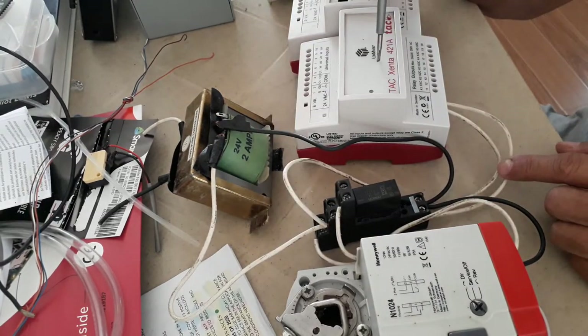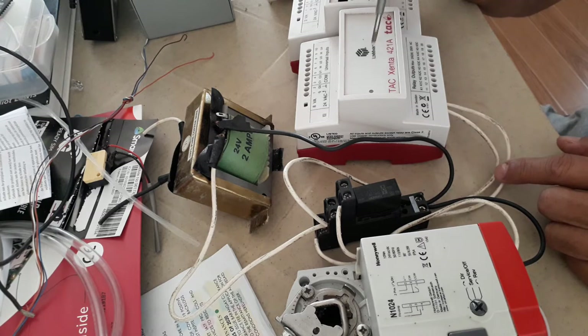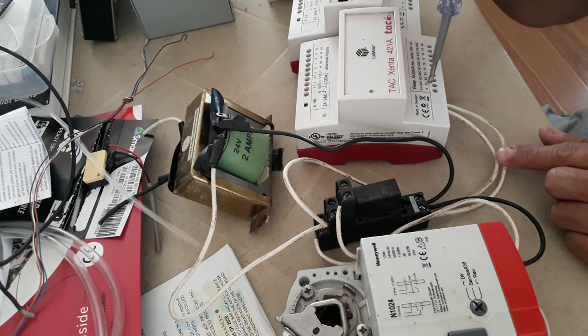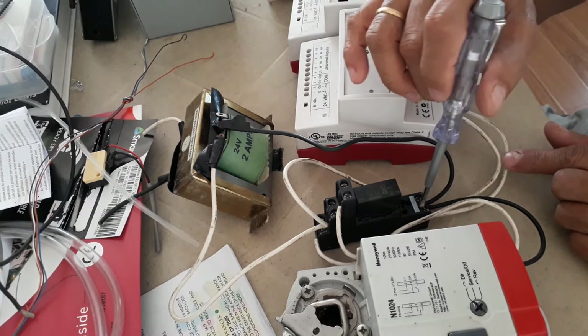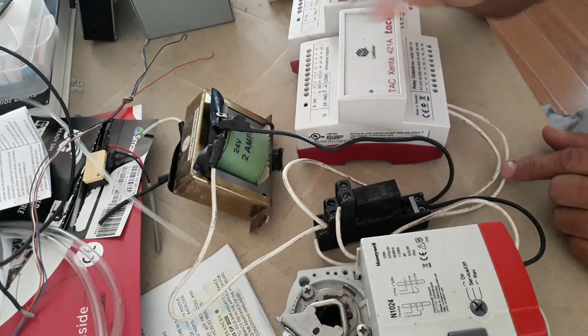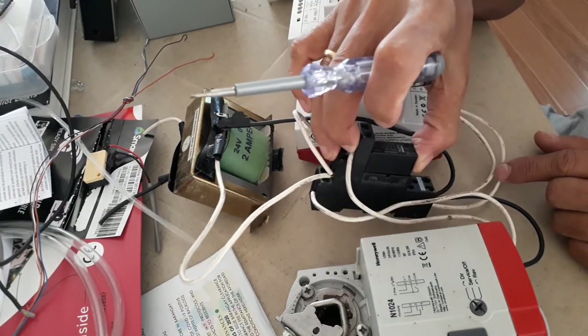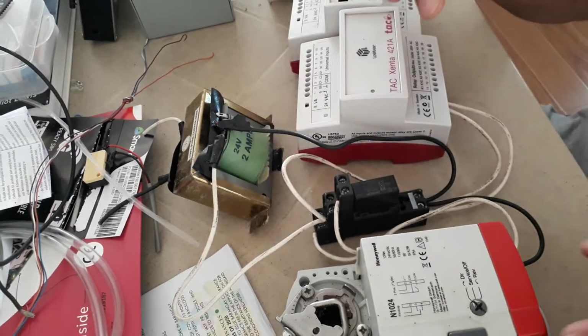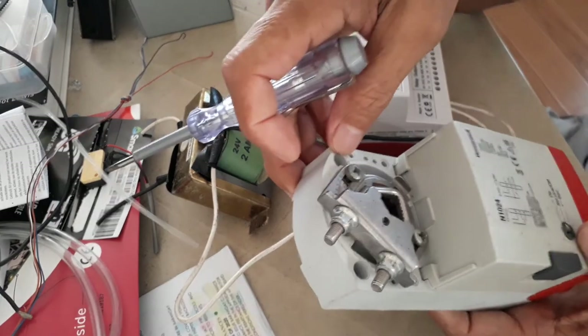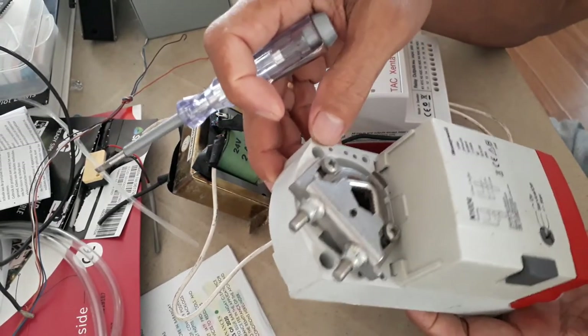To energize this relay, I pass the 24 volts through my IO module. When my program gives an instruction to open, the internal relay will be energized, the normally open contact closes, and the 24 volts will go to the power supply of the external relay — A1 and A2.